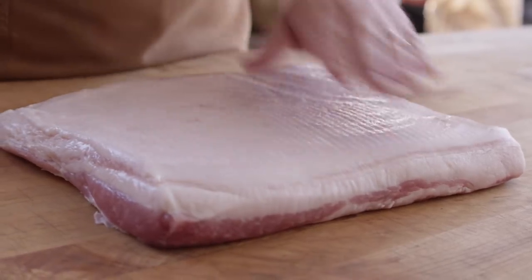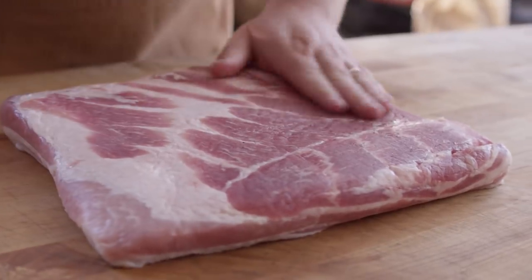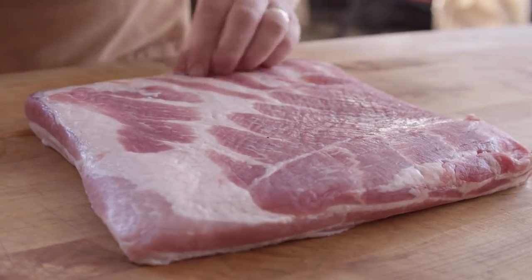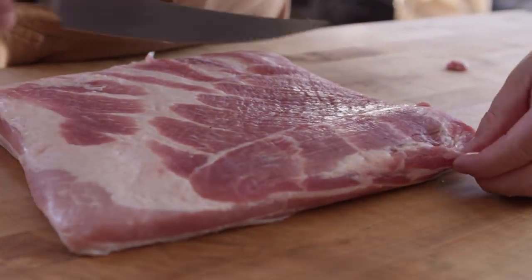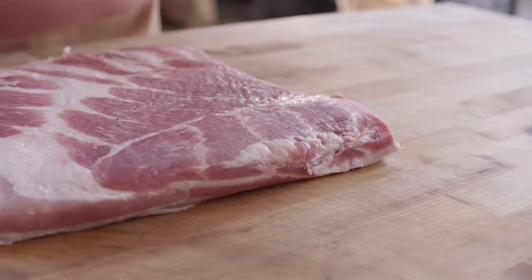This pork belly has already had the skin removed, which is exactly how we want it today. All we're gonna do is look around and make sure that the butcher didn't miss anything — there's not any bones or cartilage sticking out, anything hanging off that's just gonna burn up. But this is in pretty good shape already, so I wouldn't really mess with it too much.